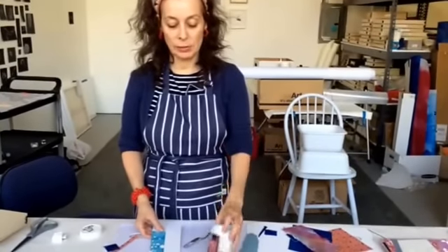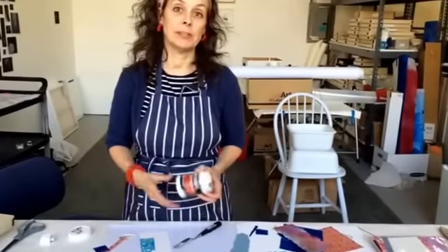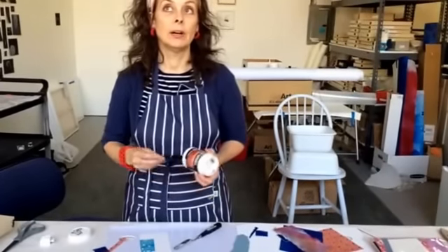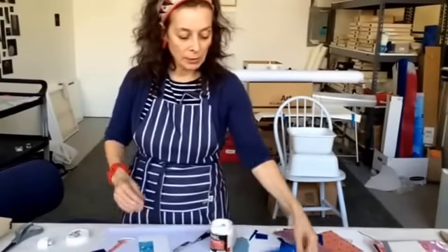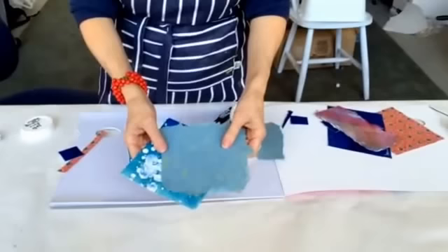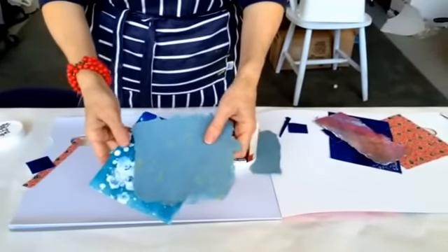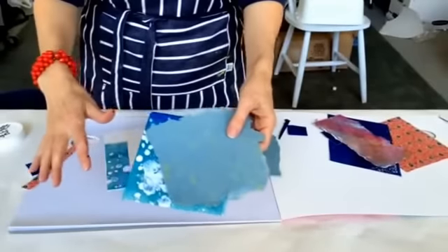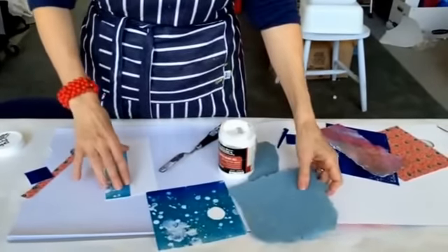Hey, it's Michelle Tabard and I'm going to show you how to use matte gel for collage because I find it makes a better result. I like that these papers have a very matte quality and I don't want them to have any kind of gloss, so using gloss medium or Mod Podge or whatever would make a gloss sheen on top.